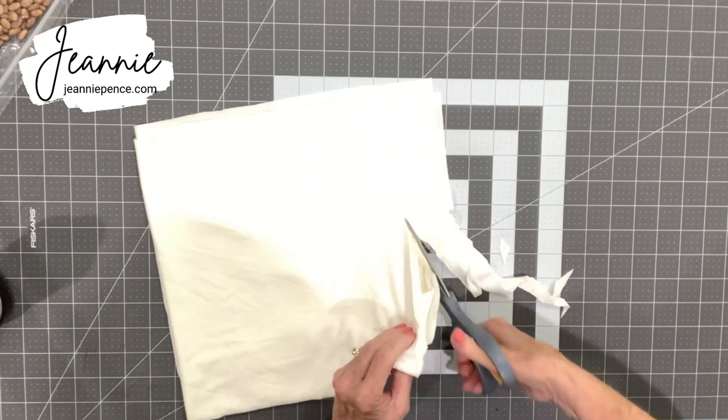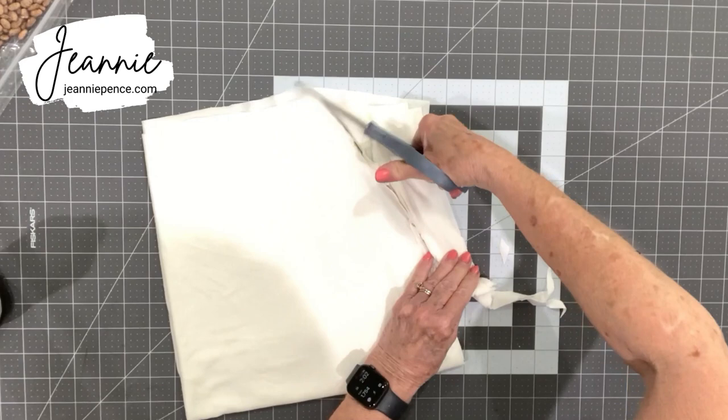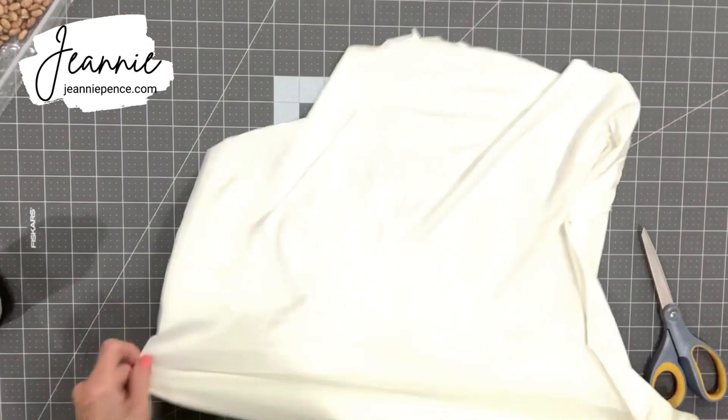You want fabric that'll stretch two ways. You want it kind of thin and stretchy, yet thick enough that it'll cover up your pumpkin. If you use a white foam pumpkin you'll have better coverage than an orange one. So there's my circle, and like I say, it doesn't have to be perfect.